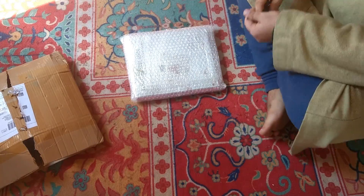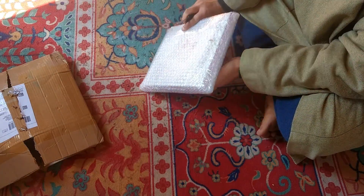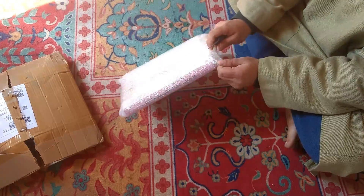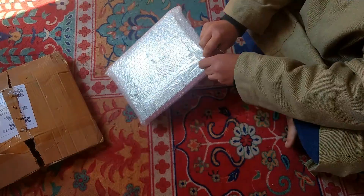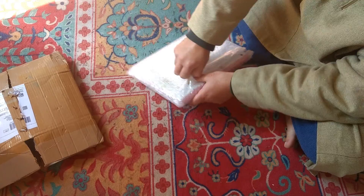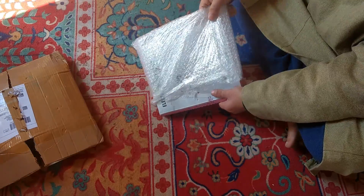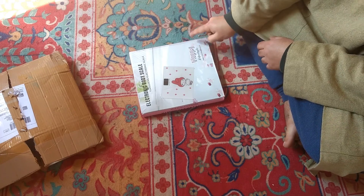Okay, so this is the packing. I will tell you what this is when you see the product — you will know what it is. This is basically a weight machine.